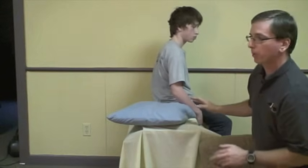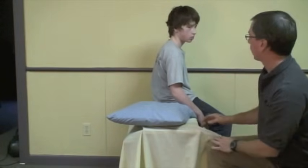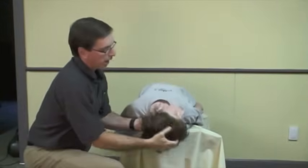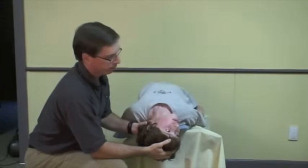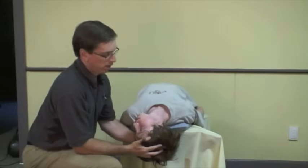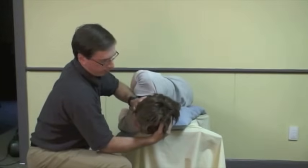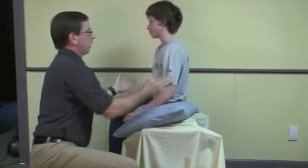Now, what if the positive Hall-Pike was on the other side — with the head turned this way? Quickly: we go down the same way, turn his head this way, and he gets dizzy with his eyes jerking around. Two minutes in that position, then a 90-degree turn — now we're going counter-clockwise. The next position is 90 degrees over here, two minutes there, and then sit up — and you're done, you're cured. You know how to do the Epley maneuver now. Good luck.